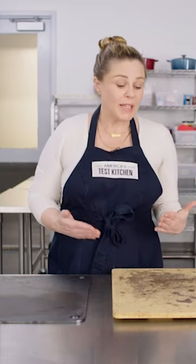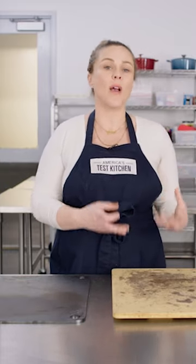You also wanna really be careful around water because it sucks it up. If you put a wet pizza stone into a hot oven, it will crack. I've done this — it's a total bummer.